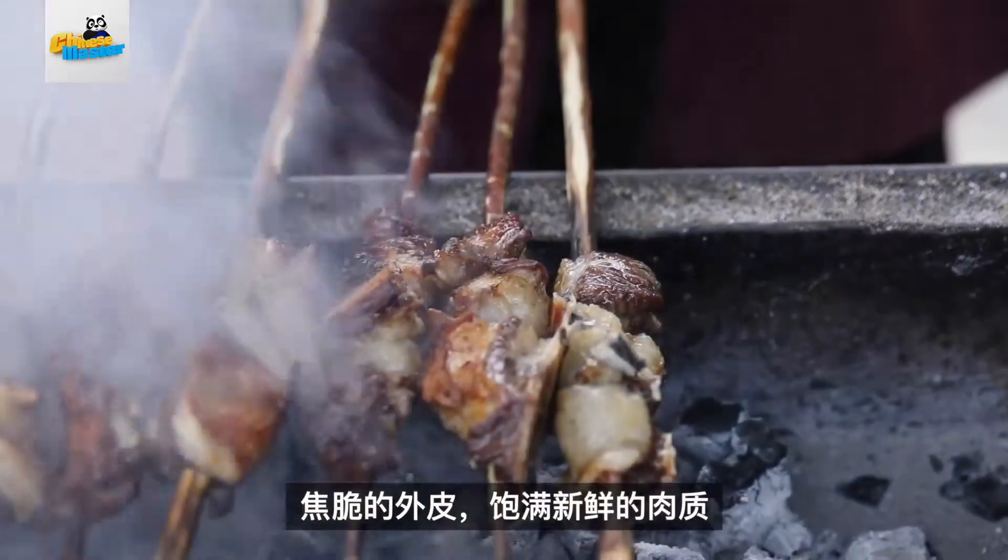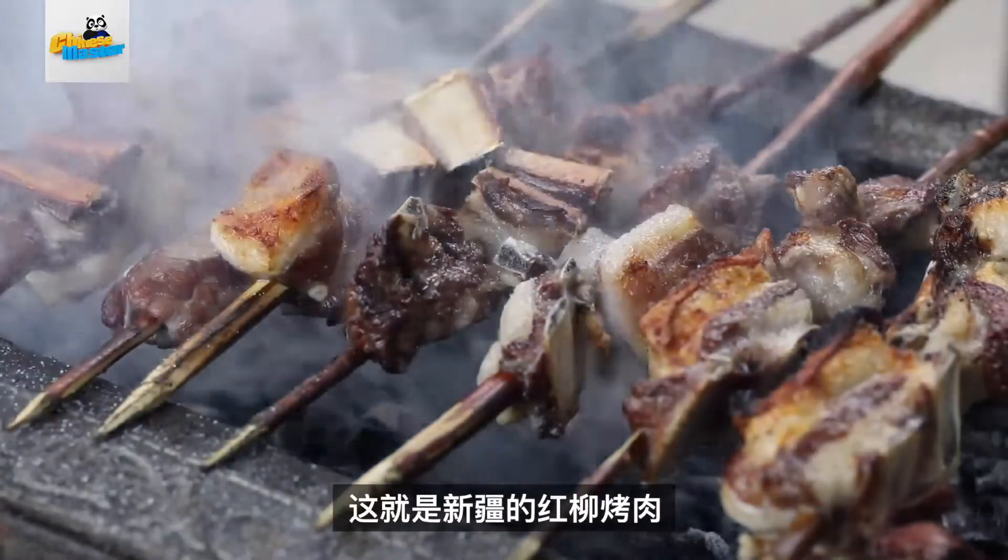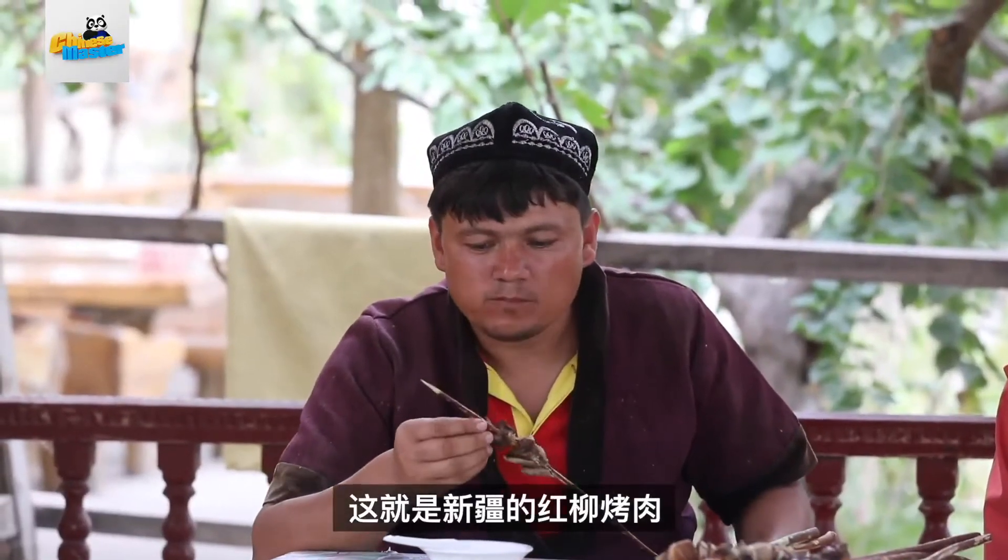Crispy outside, juicy inside. Then put on a stick with a dash of salt and nothing else — simple and satisfying. These are Xinjiang's Red Willow Lamb Skewers, or in Chinese, 红柳烤肉. And today, we are showing you the secret behind this Xinjiang favorite.